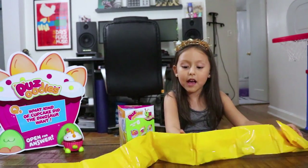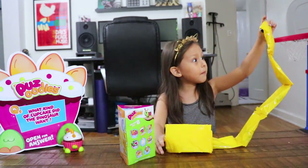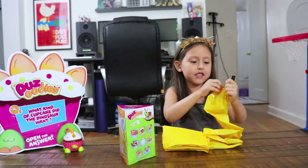Ooh, little blind bags! Really? I love blind bags. Okay, let's open all of these up.